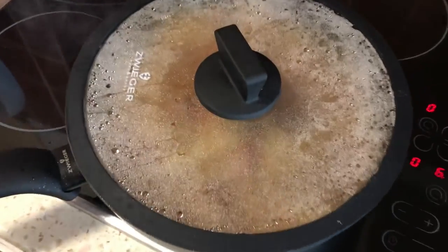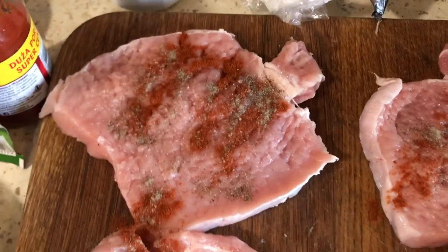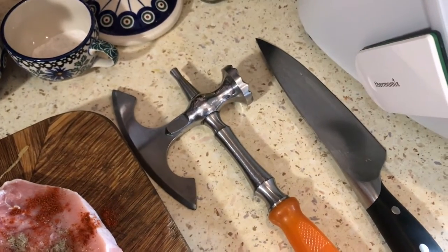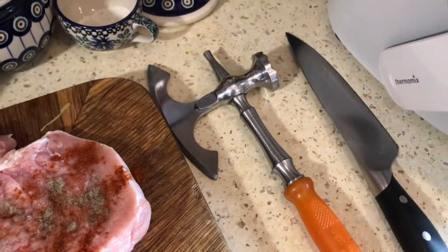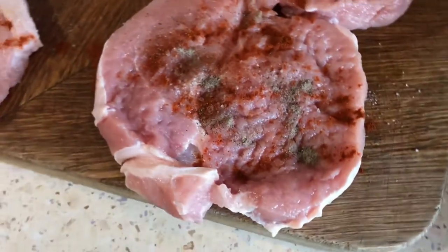The cabbage is working fine under the cover now. This is pork tenderloin — I just cut it in half and bang it with the old good Soviet hammer. We used to have Soviet soldiers here in Poland, but now in my city we have American soldiers. Then it's salt, pepper, and sweet paprika on both sides.